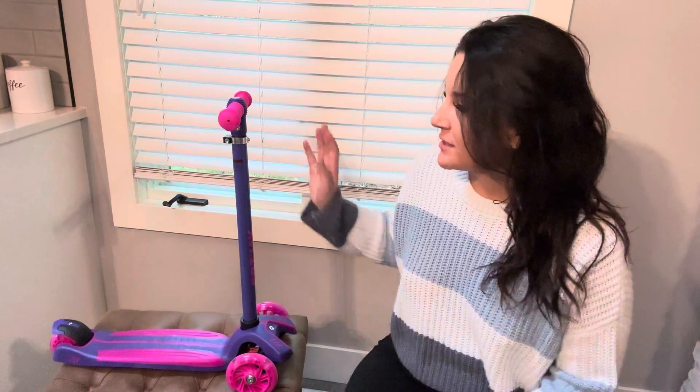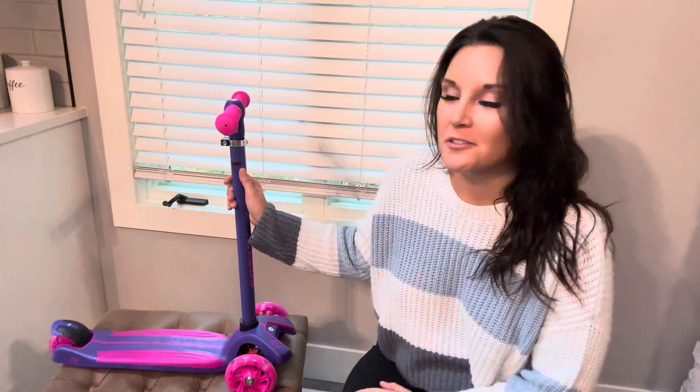Hey guys, today I'm going to be reviewing this kid's scooter. I got it in the purple and pink version, but there are a few different colors — some boy colors too, like blue and green, but I ended up getting the pink one.